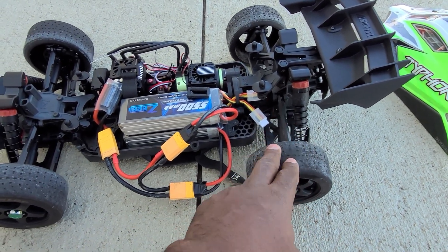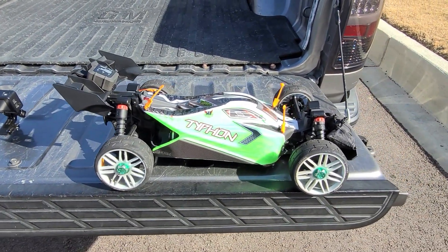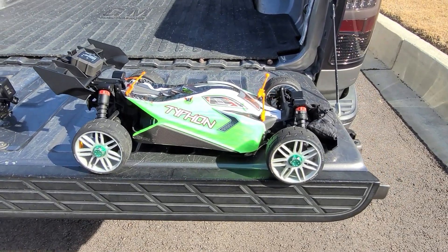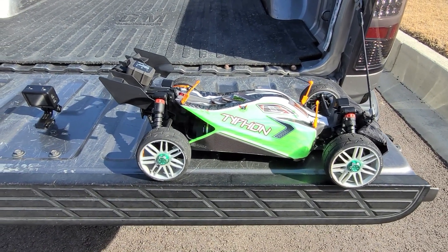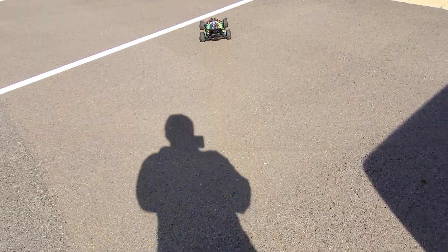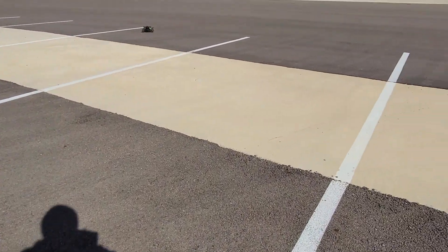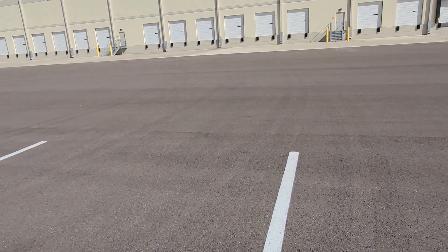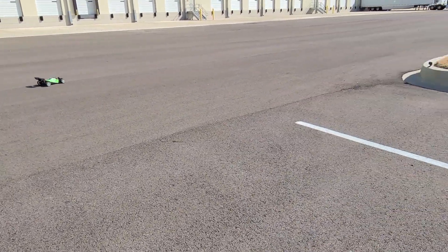All right guys, same video just a different day. We had to put the GRPs on and add some weight on the front. Now we're gonna try to get a clean 6S pass to see how fast this thing goes. Making sure it's going straight — yep, it's going straight. We're gonna go from down this way.